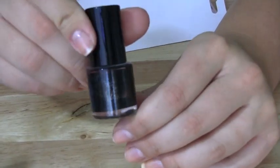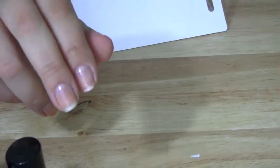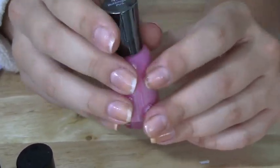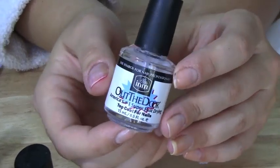And also a really pretty black color. This is by Wet n Wild and it has a gold glitter running through it. You'll need your favorite pink color — this is by Sally Hansen, 470 Bubblegum Pink. And don't forget your favorite top coat. Mine is Out The Door.